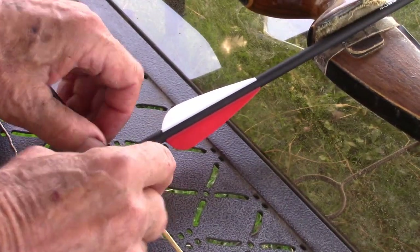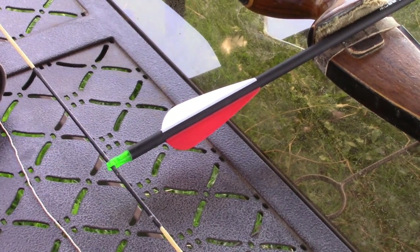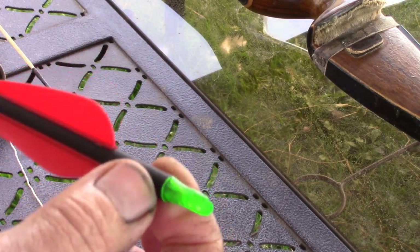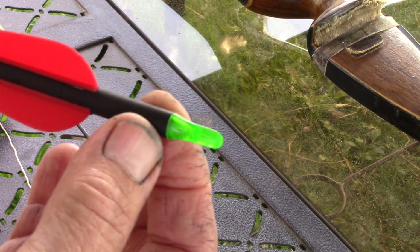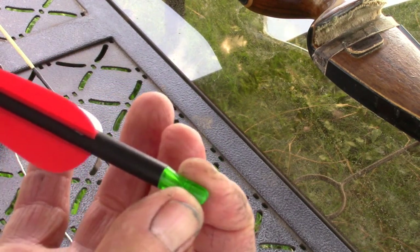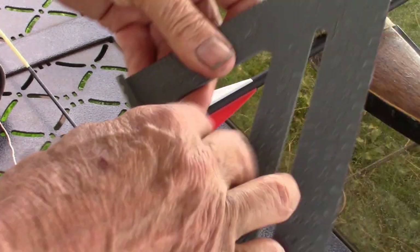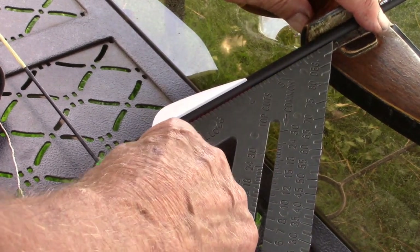Then we mark the two points on the side of the knock on the arrow. A thing to note is on the knock on the arrow, it will be slightly different diameter than the shaft of the arrow, and you see how it tapers in. The easiest way is just take a square when the arrow is in its rest and square that arrow up.